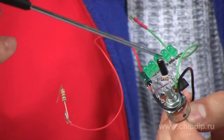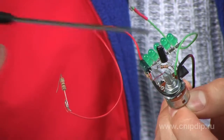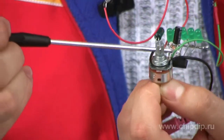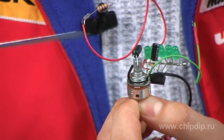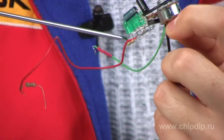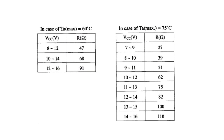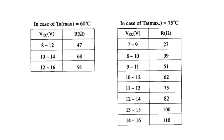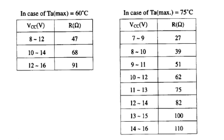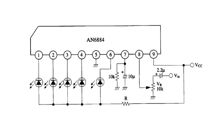To assemble the scale we'll need one AN6884 microchip, 5 LEDs, two capacitors of 2.2 and 2 microfarads respectively, two 10kΩ resistors — one for AC and one for DC — and another DC resistor with a rating depending on the supply voltage of your device. It can be determined using the table in the microchip specifications. We'll go with a 51 ohm resistor since we'll be using a 9V Krona battery.